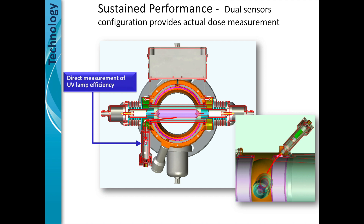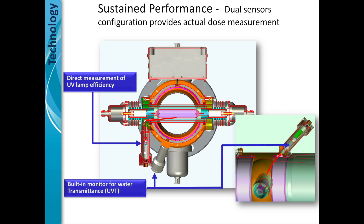The UV lamp efficiency sensor measures the degrading lamp. As it degrades, it turns into an algorithm and the algorithm then says pump more energy into the lamp, increasing its brightness. Like a horse with blinders, it maintains the desired dose even as the lamp degrades.